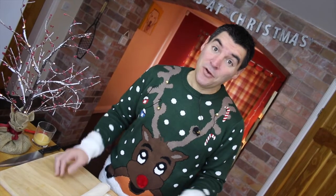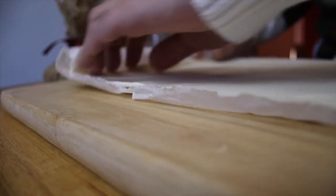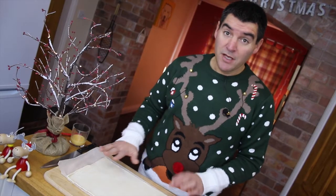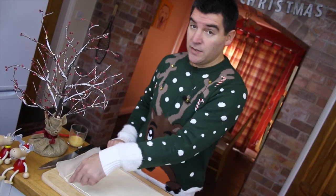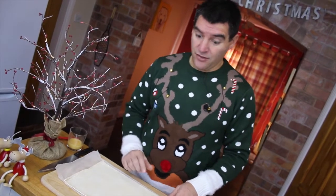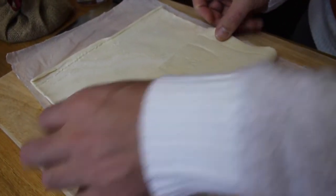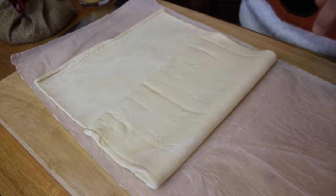Start by preheating your oven to 200 Celsius and then we're going to work on our pastry. Unroll it onto a board — most stores will sell it in an oblong shape, but if you've handmade it yourself then roll it out into an oblong. This one is 23 by 35 centimetres. Next I'm going to chop it into thirds — the easiest way to do that is to fold it until it looks like you've got a square, and then you should have three equal parts.